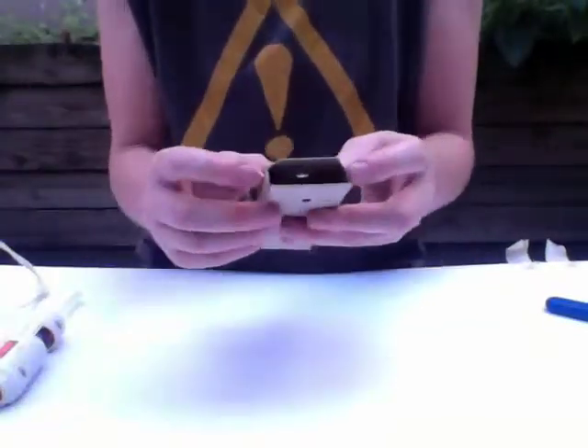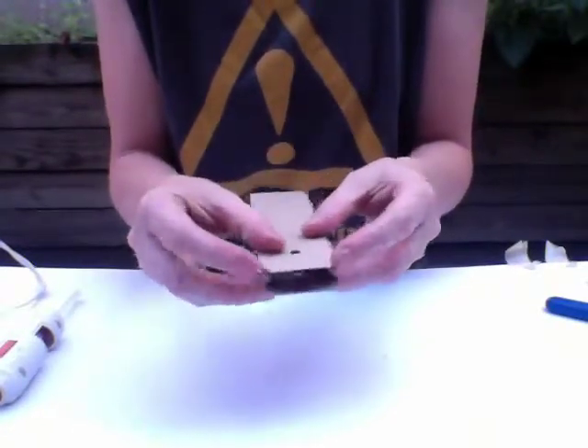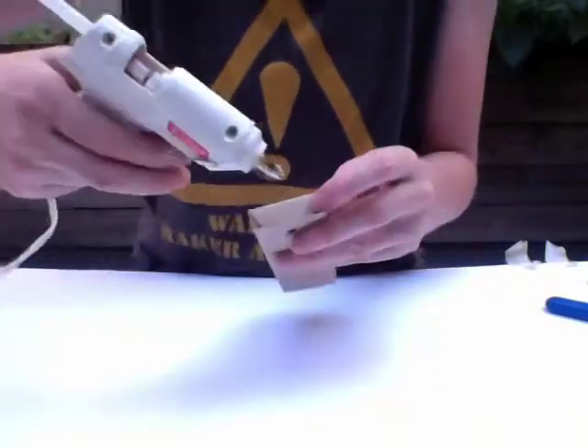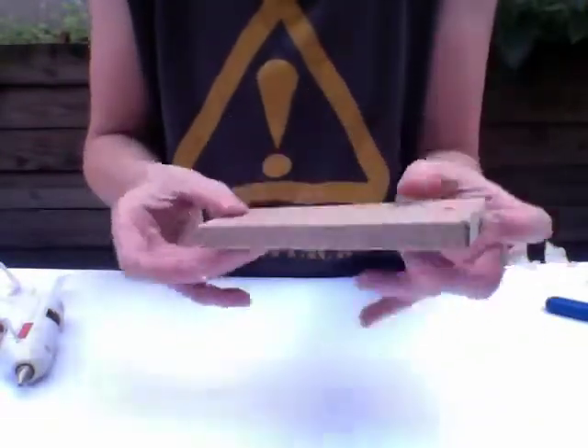I'm going to shape the other end — I'm going to push my two little flaps in. Same thing again: the piece with the angles is going to go in first. Put a little bit of glue inside here and then just hold that firmly in place and make sure my box is nice and square.